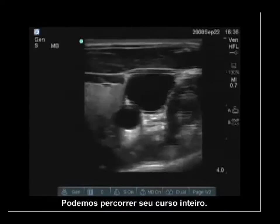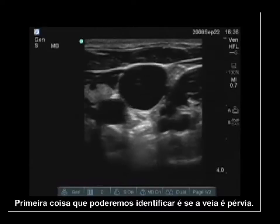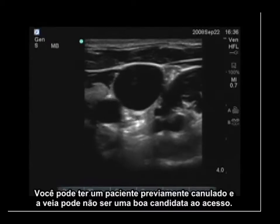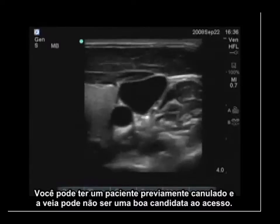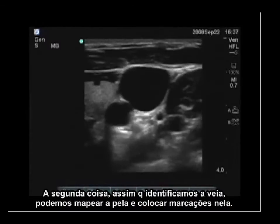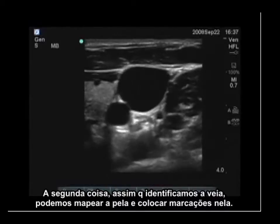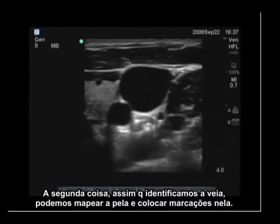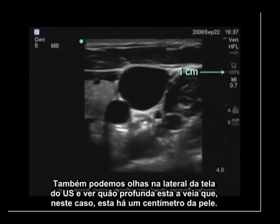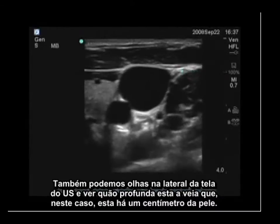We can track the vein along its entire course. First, we can identify whether the vein is patent — a patient may have had a previous cannulation and the vein itself may not be a good candidate. Once we've identified the vein, we can map the skin and put marks on it. We can also look at the side of the ultrasound image to see how deep the vein is. In this case, it's about one centimeter deep.